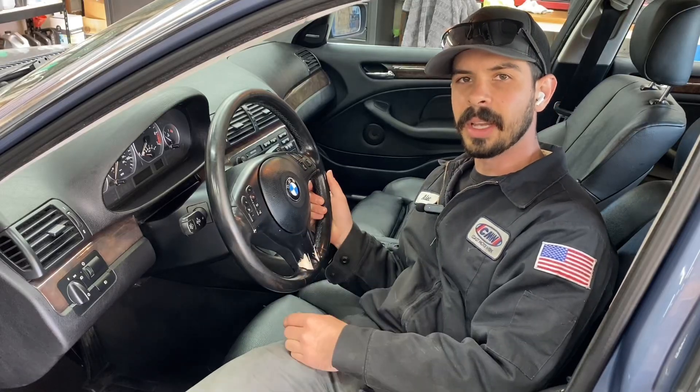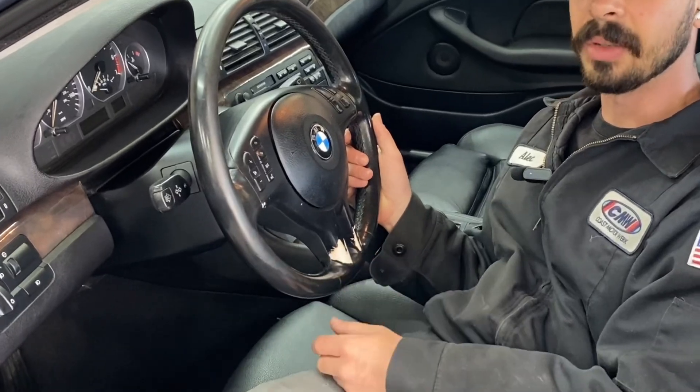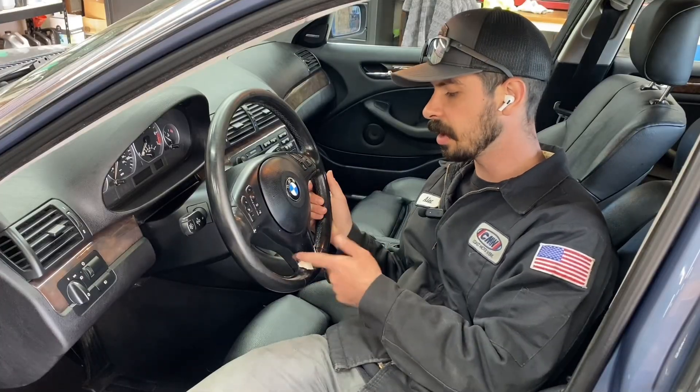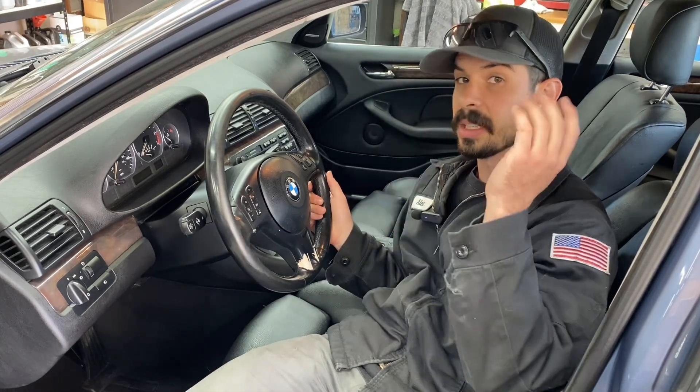I'm selling this car and getting ready to take another round of pictures and get it listed again, but this steering wheel cover is an absolute eyesore. You guys are right, I should fix it. So today we're going to pull the steering wheel out, get this trim off, repaint it, fix it, and then post some more pictures and try to sell it.